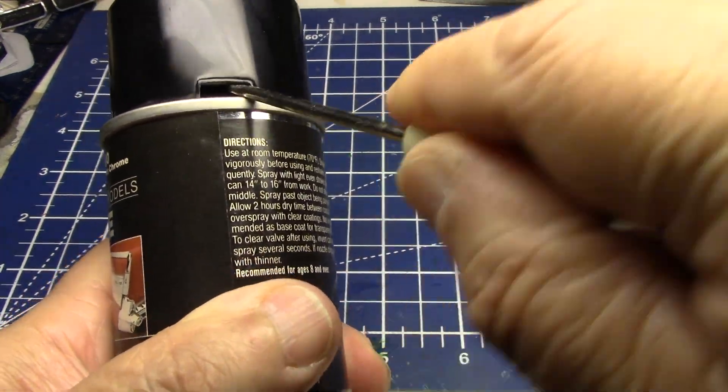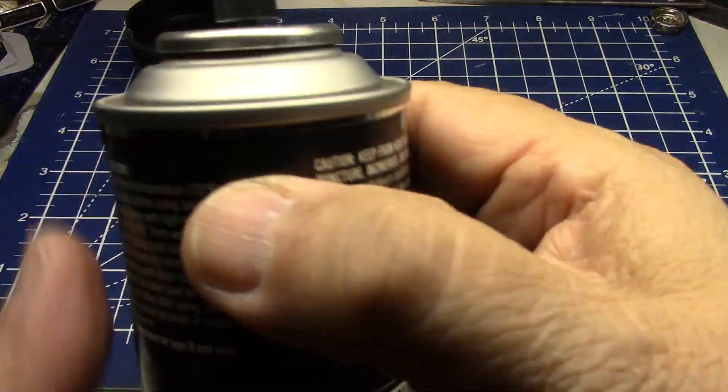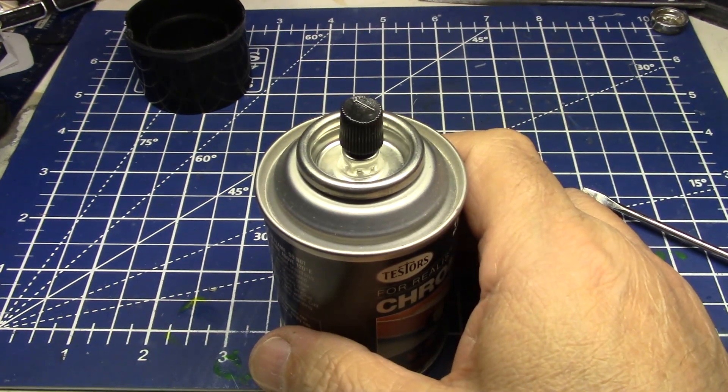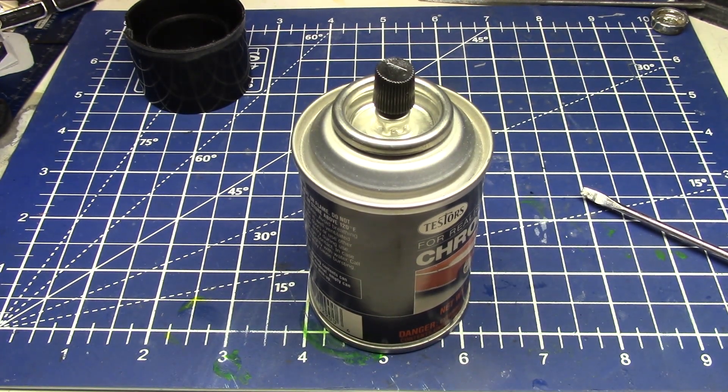Let's get in there. And this is always fun. Oh, it has been used — someone had shot it before. I don't really want to... maybe, maybe. Let's, since it's been shot, I'm going to change my mind. Let's shoot something in chrome.